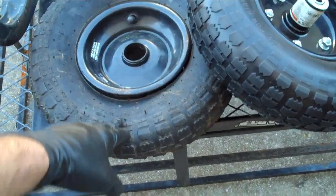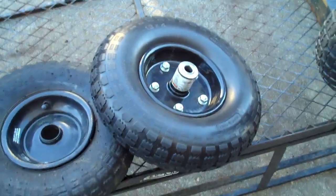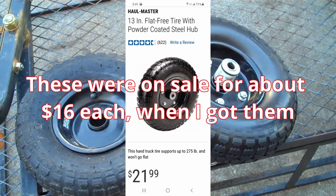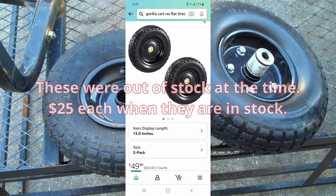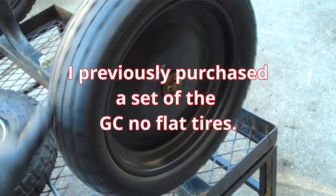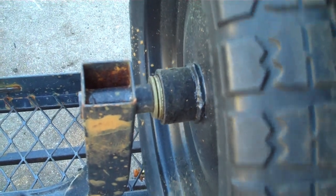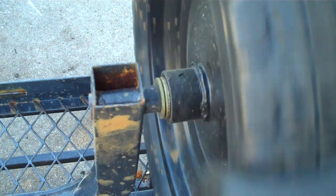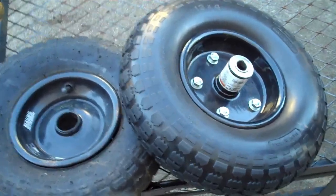To replace my flat 13-inch pneumatic gorilla cart tire, I got a 13-inch no-flat tire from Harbor Freight. The reason I had to get it from Harbor Freight is because the gorilla cart no-flat tires online were out of stock. One thing about the gorilla cart wheels and no-flats is that you need spacers on the back, and the spacers that came with it weren't sufficient, so I had to add a couple of washers so that it wasn't too loose.